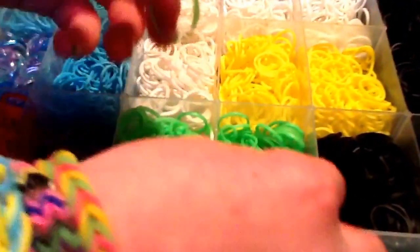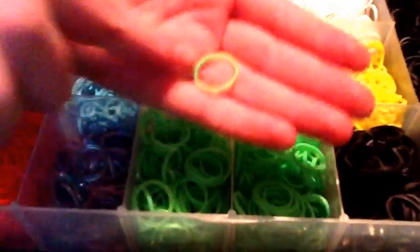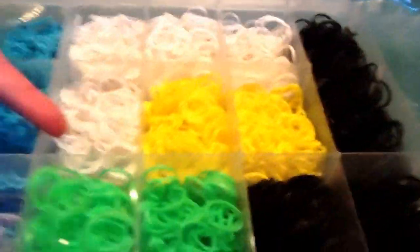Now we have blue — well, this is actually turquoise, a type of blue. This one glows in the dark, which is awesome because you can wear it day or night. These green ones also glow in the dark — you can see them in daylight and they glow at night. We also have lots of white here.